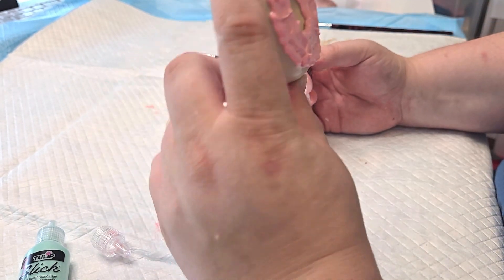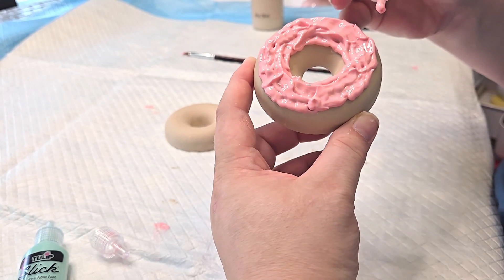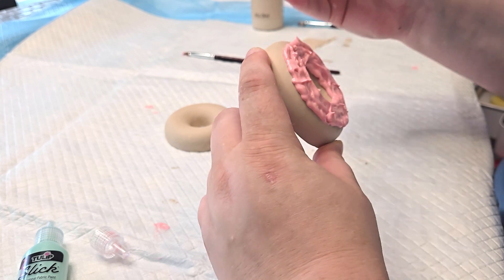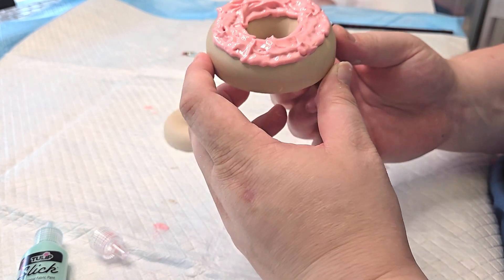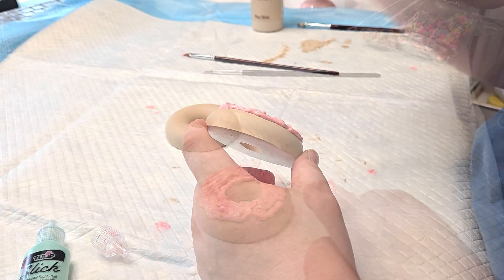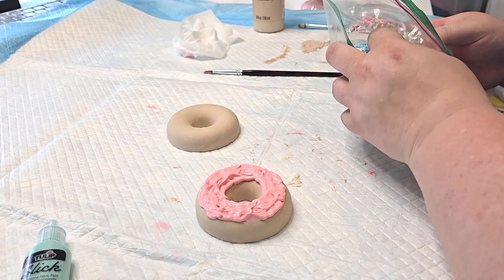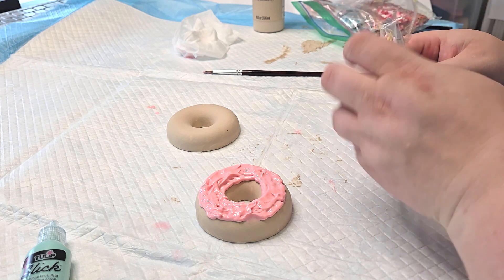Let me know what you think of that. We're not done because we're going to add some sprinkles, and then this is going to be part of another video so you'll see this again. Here are the pastels — that's more the vibe that I'm going for.